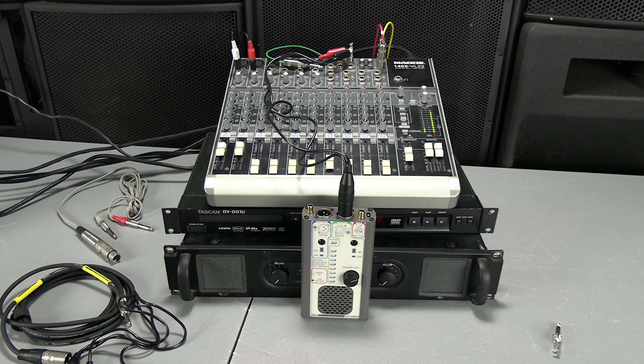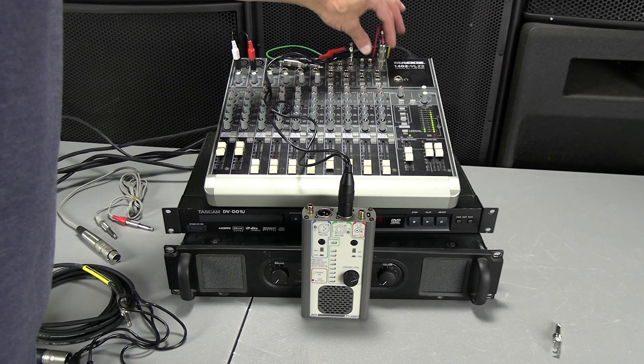Now let's test the main outs. I'm going to go ahead and unplug them both.